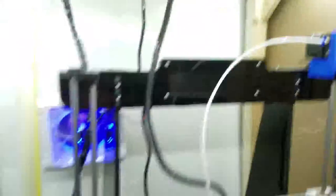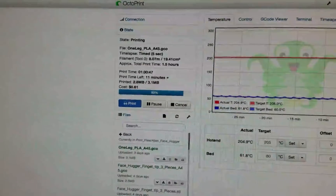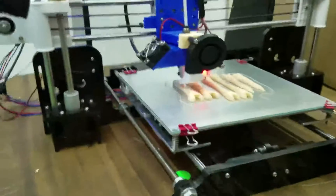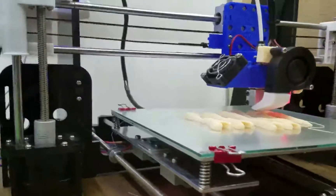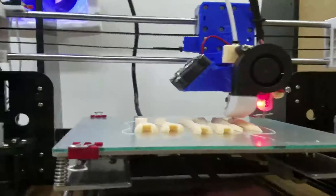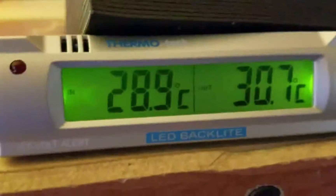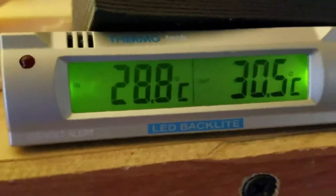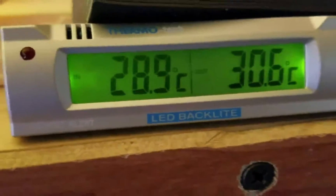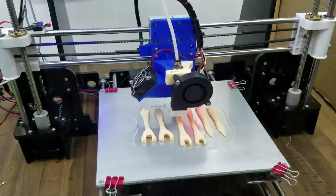We've been printing the leg for about an hour and a half and it says about 11 minutes left, so we're coming to the end. Looking pretty good - everything is still down on the glass really well, I don't see any warping. In the enclosure it's 30.5 degrees C and outside it's 28.8 degrees C, about a two-degree difference, which will also help it adhere to the glass.